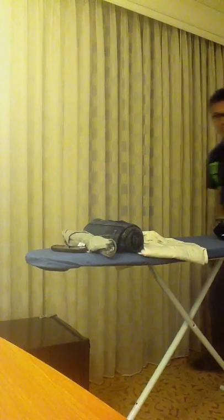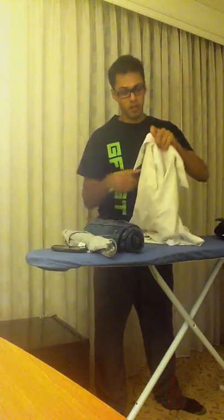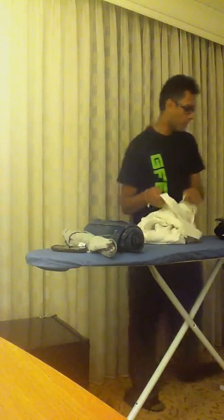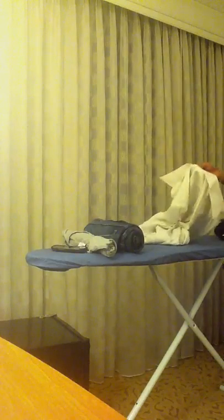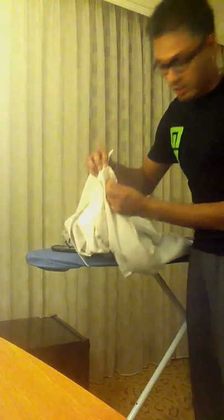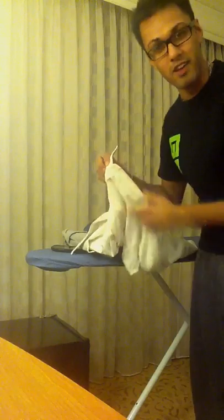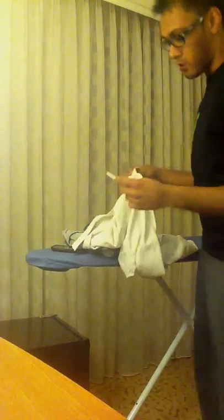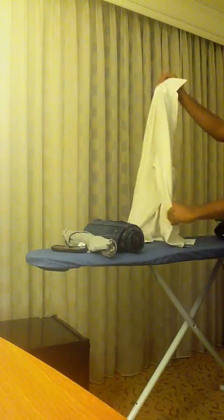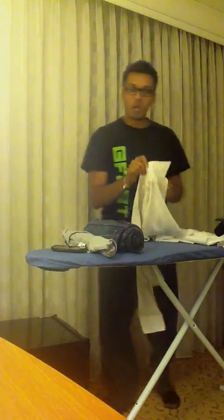Alright guys, you may have seen me in videos like how to construct a jail cell type construct for PVC piping. Today we're actually going to show you something else, and it's going to be good for you people that travel to know this. This is a button which is clearly hanging by its so-to-speak thread.